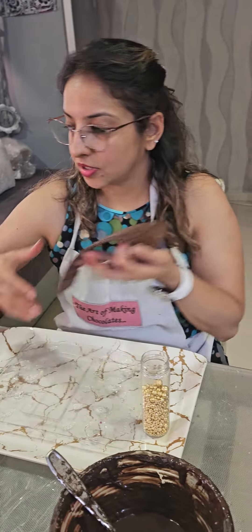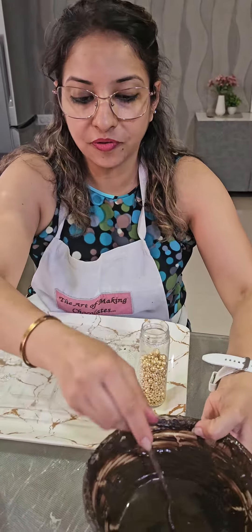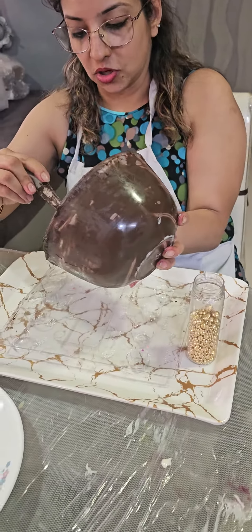Your decor is ready. Now we need to fill up our bar with the chocolate.